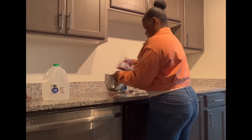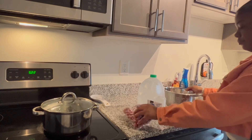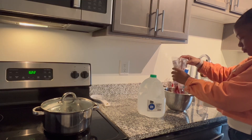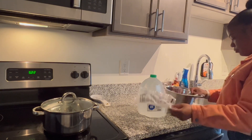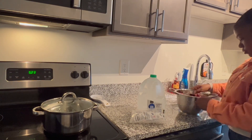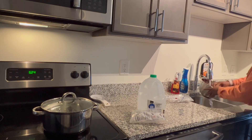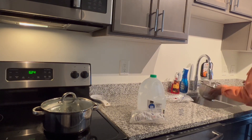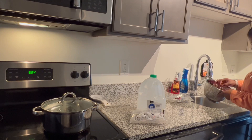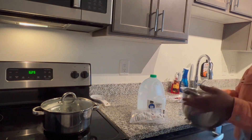First thing first, you want to go ahead and put your cranberries into a strainer and take out all the bad ones, then go ahead and give it a wash. I'm just plucking out all of the cranberries that don't look too good because we don't need that in our juice. You can wash them after you pluck out the bad ones or pluck first then wash — either way it doesn't matter, as long as you wash them thoroughly before putting them into the pot.